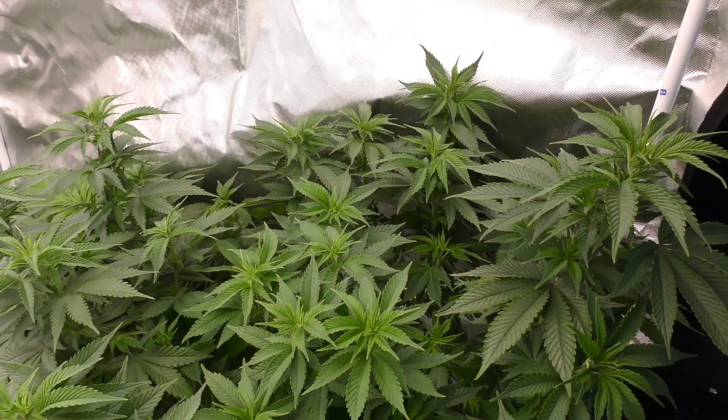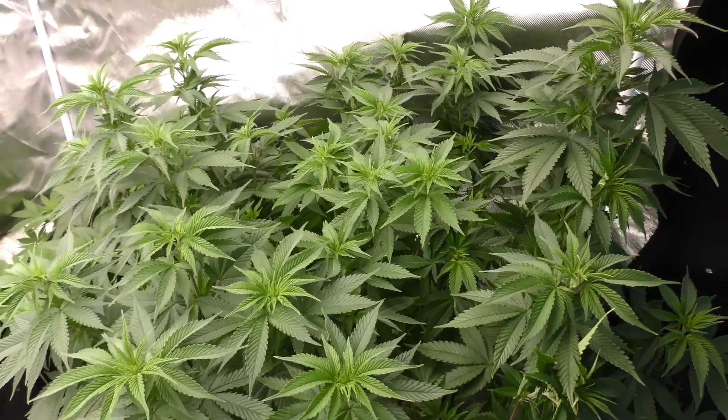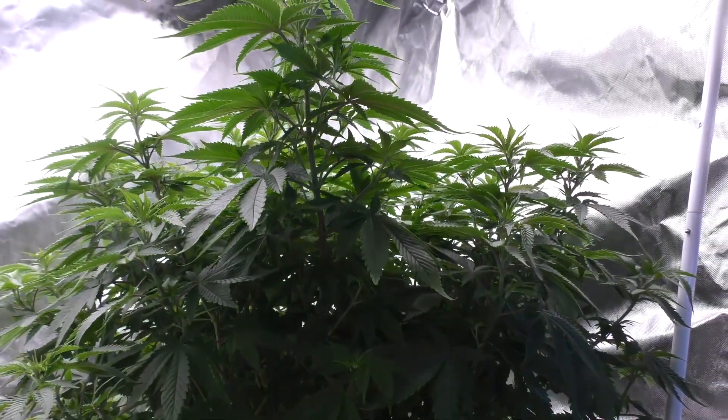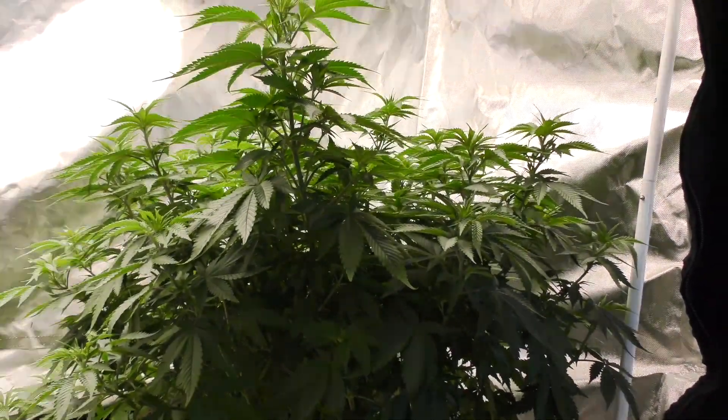Welcome to episode 1 of Purple Kush in DWC. I grew this monster my second time growing in DWC from seed. Was it beginner's luck? Well yeah, but in today's video I've got a few tips and I'm going to show you everything I did to get to this point. Lock in.